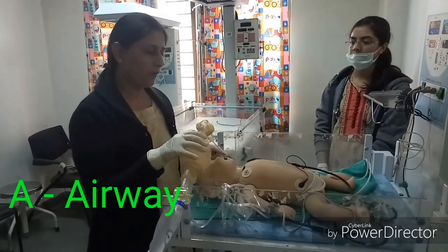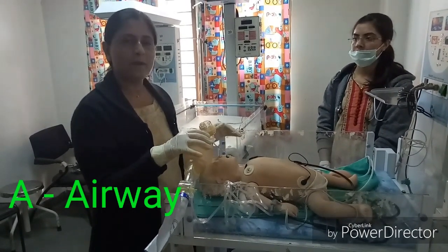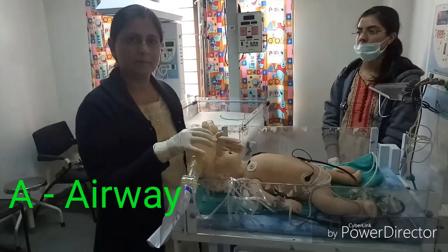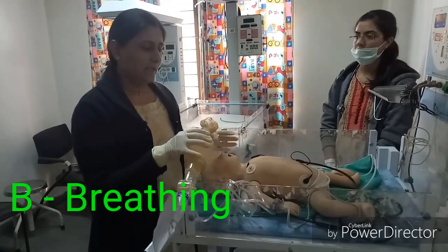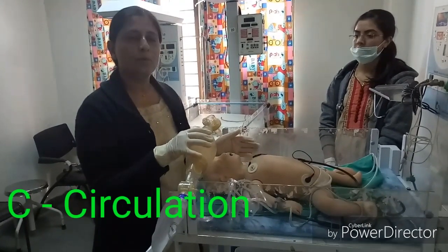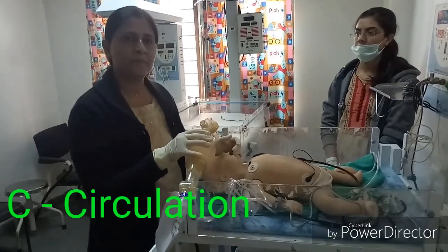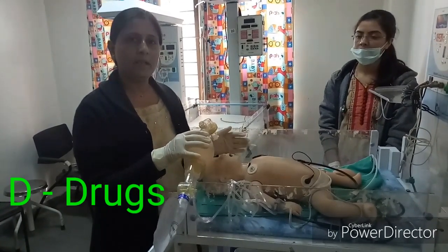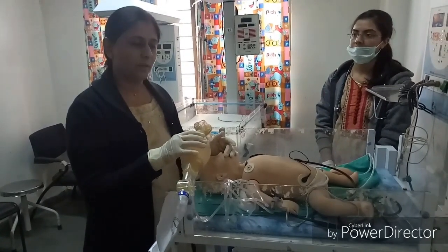In summary, the neonatal resuscitation algorithm follows ABCD: A — Airway: the five initial steps (provide warmth, position the baby, clear secretions, dry, stimulate); B — Breathing: positive pressure ventilation when baby is not breathing; C — Circulation: chest compressions when heart rate is less than 60 despite PPV; D — Drugs: administer adrenaline if no improvement with chest compressions and PPV. These are the ABCD algorithm of neonatal resuscitation. Thank you.